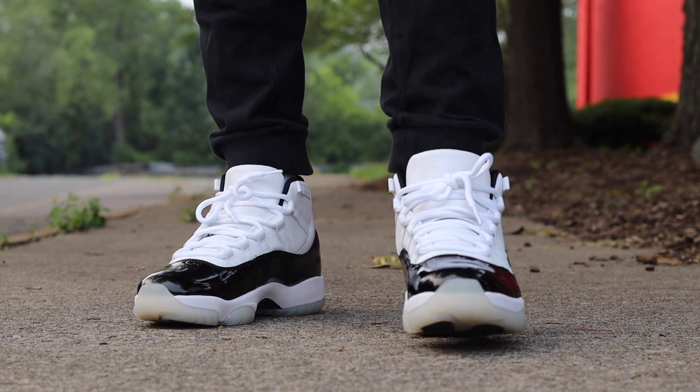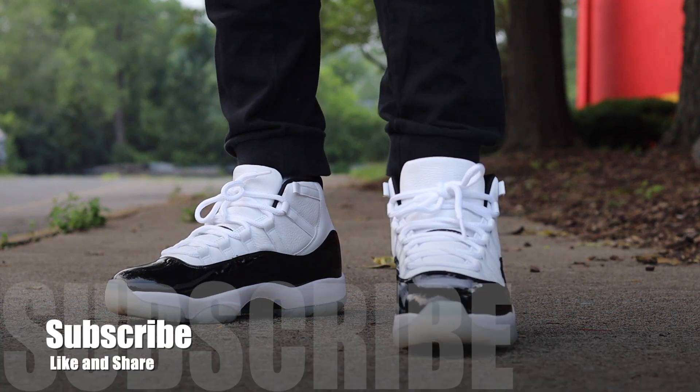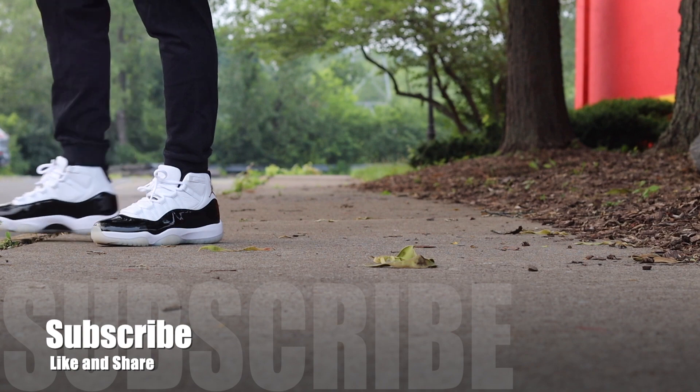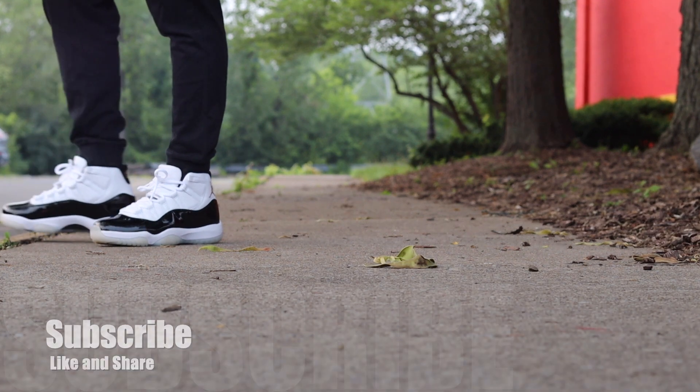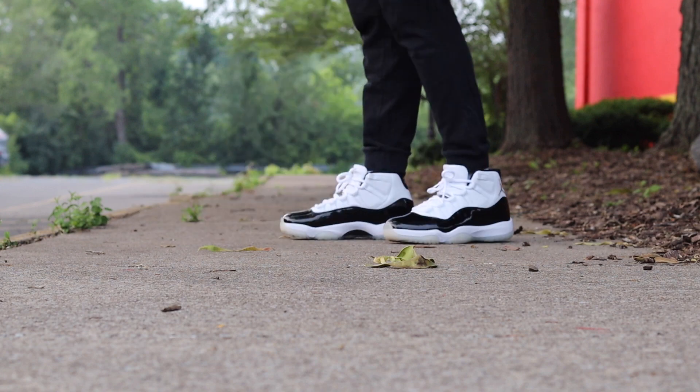This is a magnificent shoe. It's really just a Concord, but they got the gold hits on there, so it's a nice silhouette. Nice little gold hits on there make it really pop.